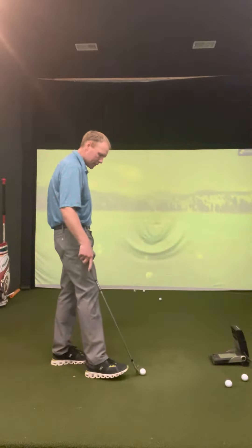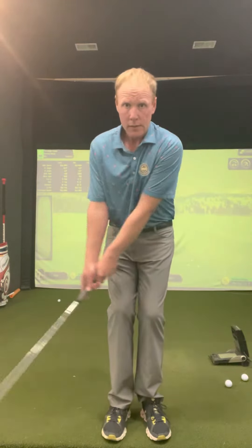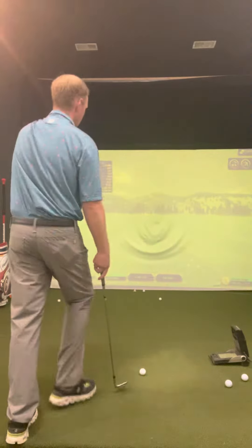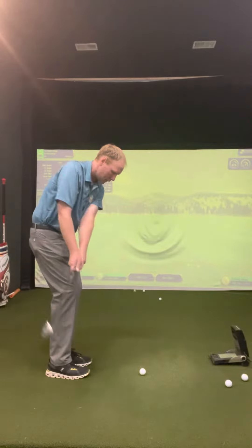Okay, so again — they get their ball position back in their stance, their shoulders nice and level to the ground. Not a lot of tilt this way or this way, just real level. And nice and smooth. All they think about is their rhythm — just nice and smooth.